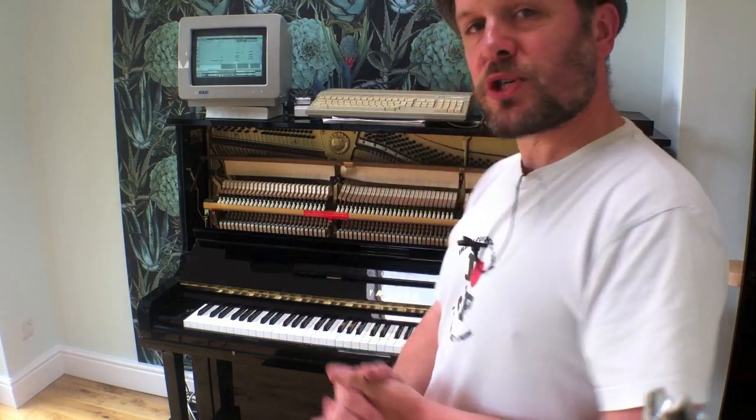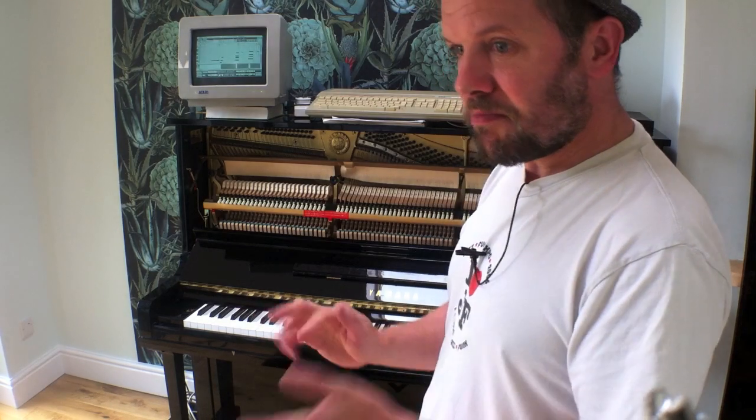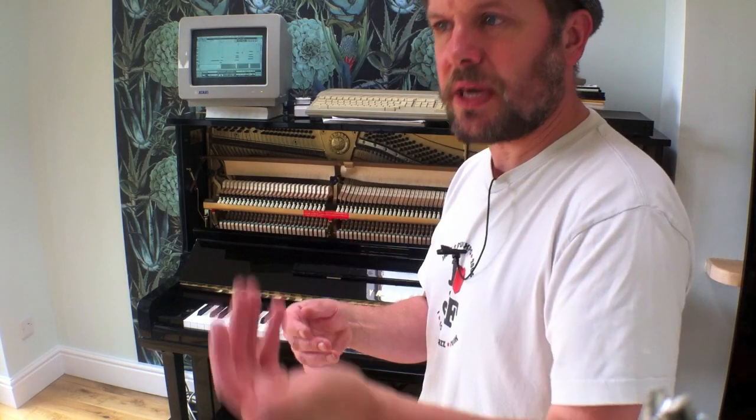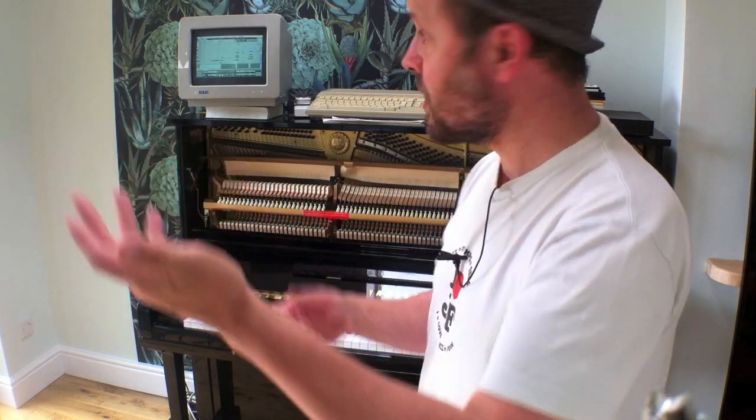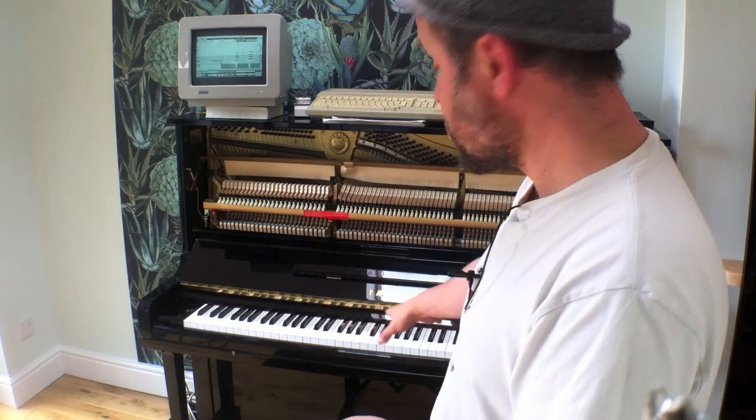Both of these machines are about to turn 30 years old and they're really very, very powerful indeed. The Disklavier is still being made today with modern features like USB connectivity, and you can play back files from the internet through your Disklavier piano.